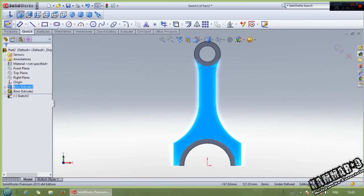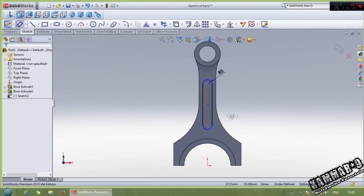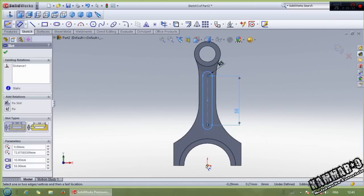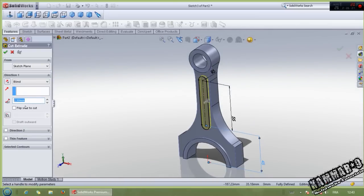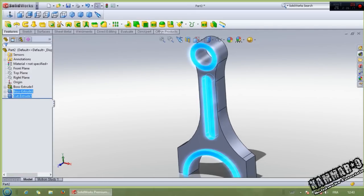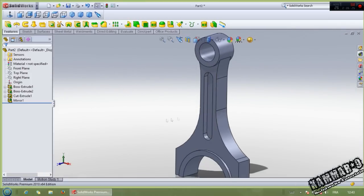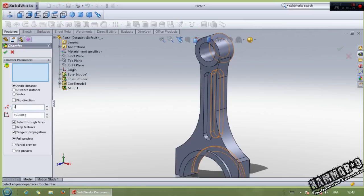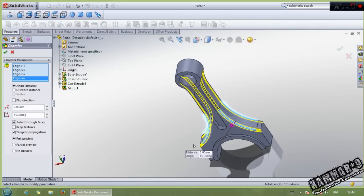Then I have to put a slot here. Use slot with radius of 5. Here we have 55, from here to this point we have 45. Then go to feature extrude cut, and here you can put 5. Then select this feature, go to mirror, select the front plane, and click OK. Now go to chamfer, put 10 millimeter with 45 degrees. Then select these edges, click OK.